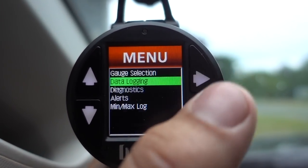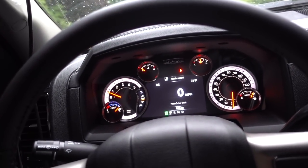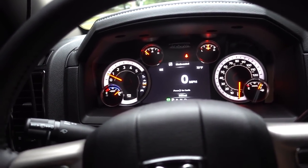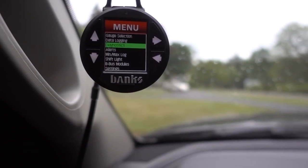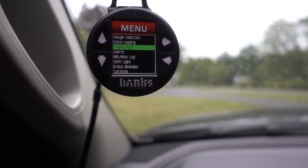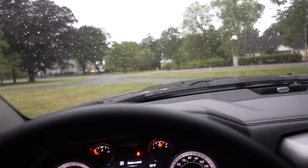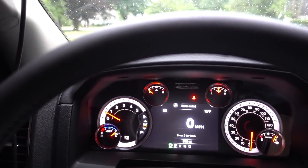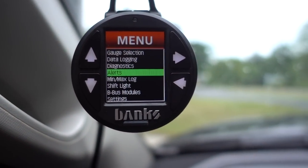Also, when a check engine light comes on, you want to be able to read that on the fly without grabbing a separate scanner — this thing does that as well. Not something else doesn't do, but the fact that it's all crammed into one gauge is awesome. Any type of check engine light diagnostic can be done right here. How many times have we gone down the track and wondered what our EGTs are doing? Not only can we data log that, but we can set alerts for all of that stuff as well.